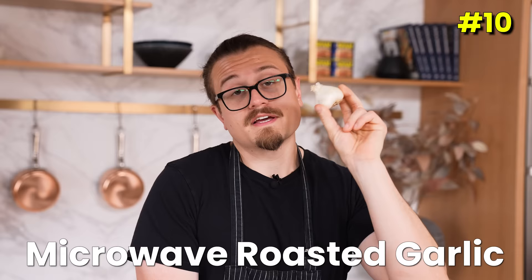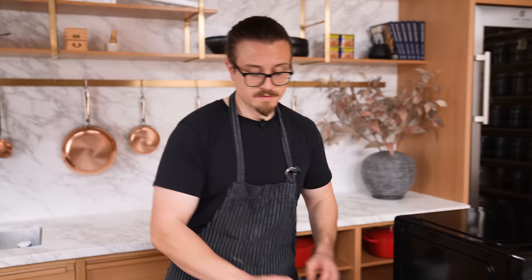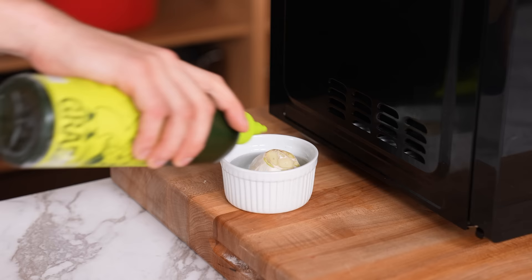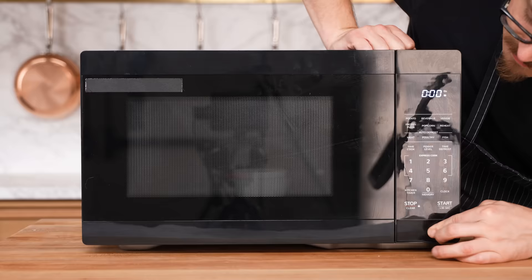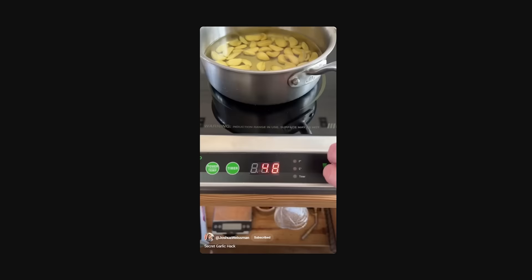Supposedly you can roast garlic in five minutes in the microwave. Cut off the top of the head, place it in a ramekin, fill halfway with water, drizzle olive oil on top, and microwave at 40% power for five minutes. The benefit of roasting garlic is not just that it gets soft — it's slowly achieving caramelization. This is not caramelized, and it's not even soft. Here's the real hack: take all the cloves out, submerge in oil, low heat for two to three minutes, and you'll have essentially spreadable caramelized garlic — that's called confit. Thumbs down.